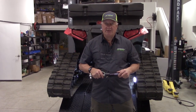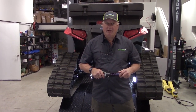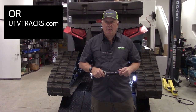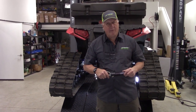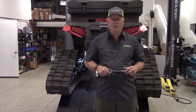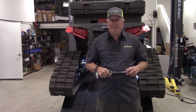Our address is 11617 East Trent, Spokane, Washington. We have a lot of educational videos — please, if you have any questions, go to YouTube and look up our website ATVTracks.net, where we have maintenance and install videos. Thank you for your time. We actually have two websites: ATVTracks.net and UTVTracks.com.